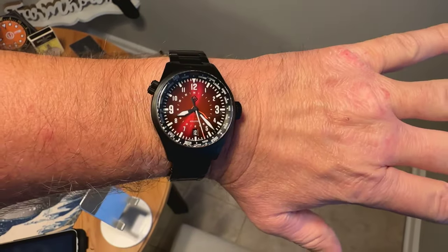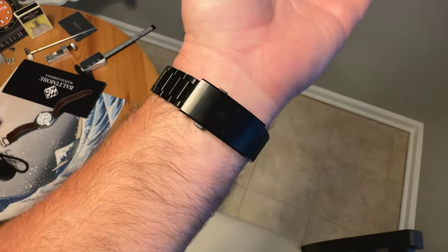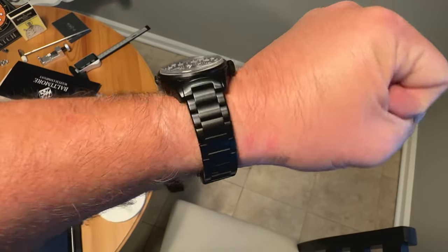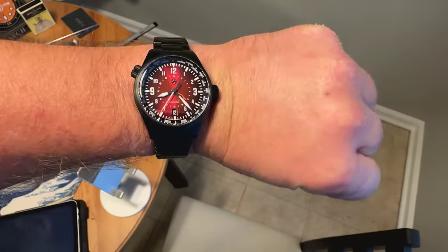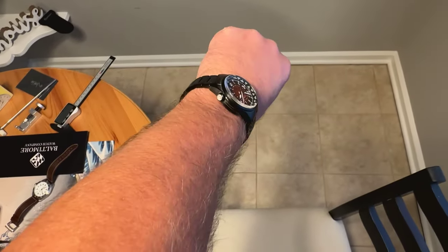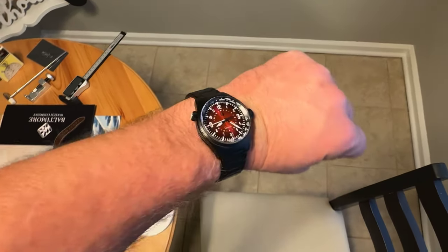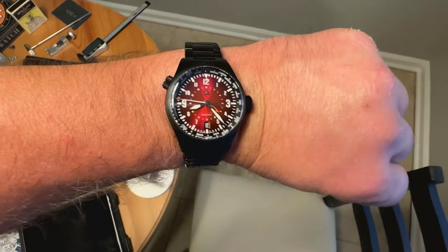Here's the watch on my 7 and a half inch wrist — you can see it wears very nicely. That DLC titanium looks really good. Again, 40 millimeters, sub-50 millimeters lug-to-lug, so it's going to work on a lot of wrists. Check out that big boxed sapphire crystal — that looks great as well.